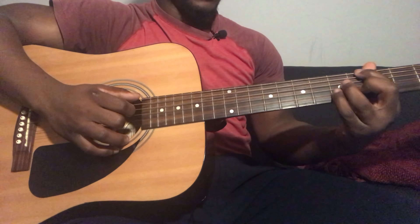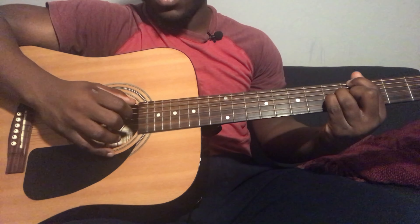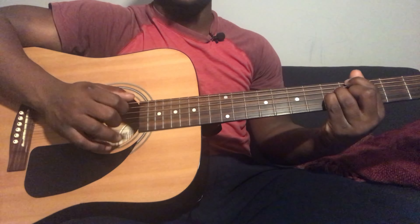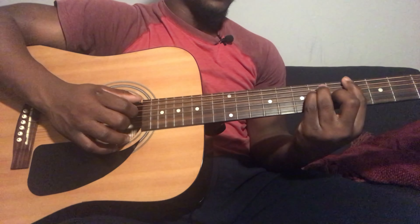Then repeat the same pattern: hammer-on from 3rd string 4th fret to 3rd string 5th fret, then 3rd string 6th fret, 2nd string 4th fret.